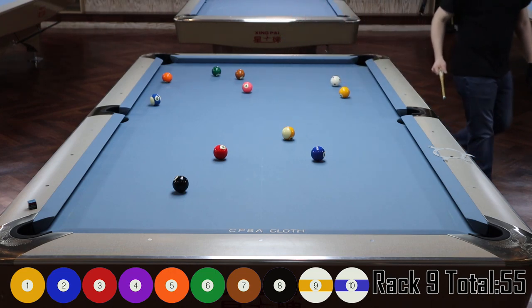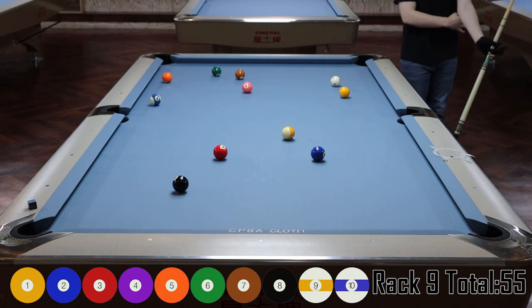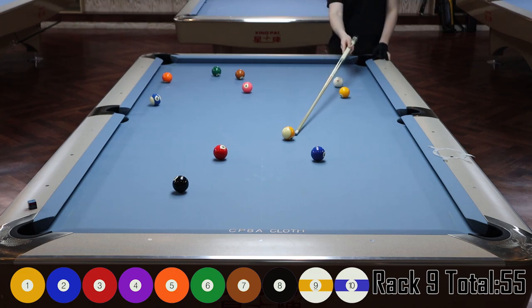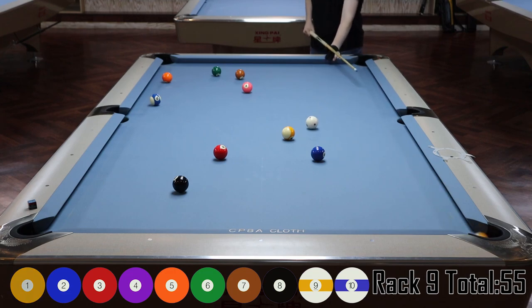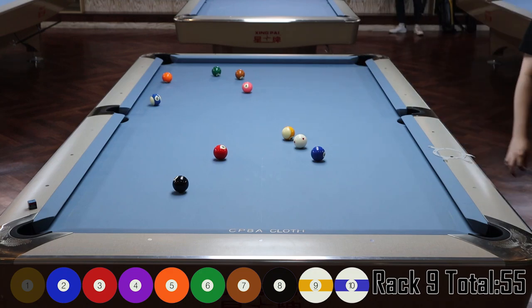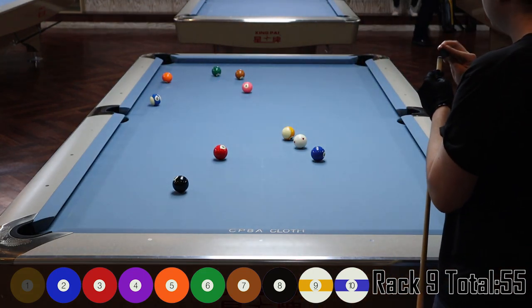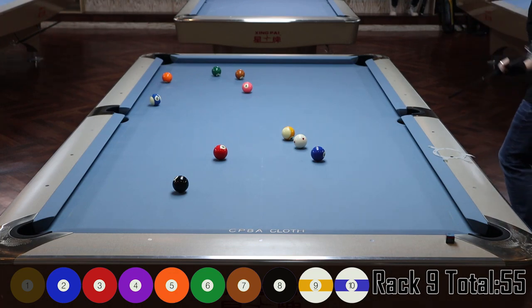Here we are in the next rack — let's identify the problems. Right off the bat, getting on the two isn't super easy; it's all going to be about speed control. I play the one down into the corner with straight top English, trying to get between the two and nine. I do it pretty nicely, but unfortunately I have to bridge over the nine ball — on a nine-foot table with tight pockets, that's no easy task, so I have to use the mechanical bridge.